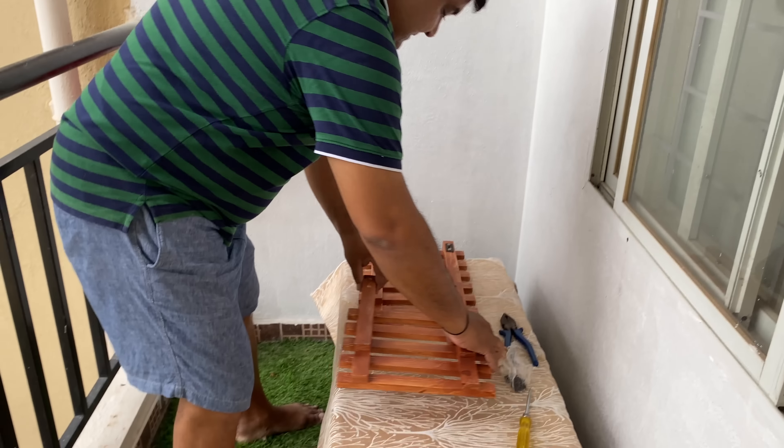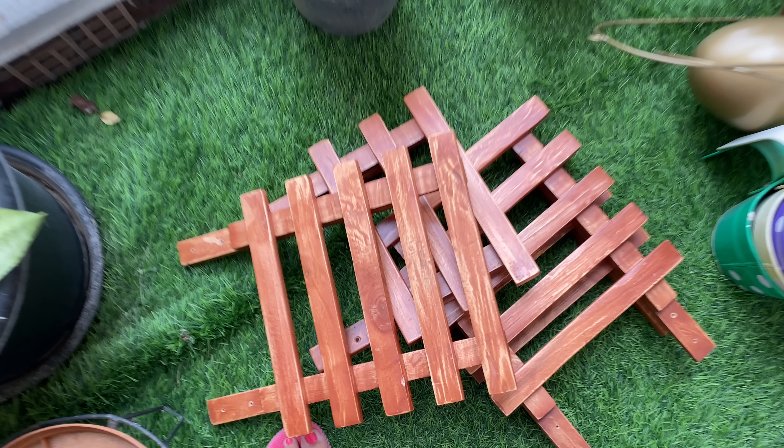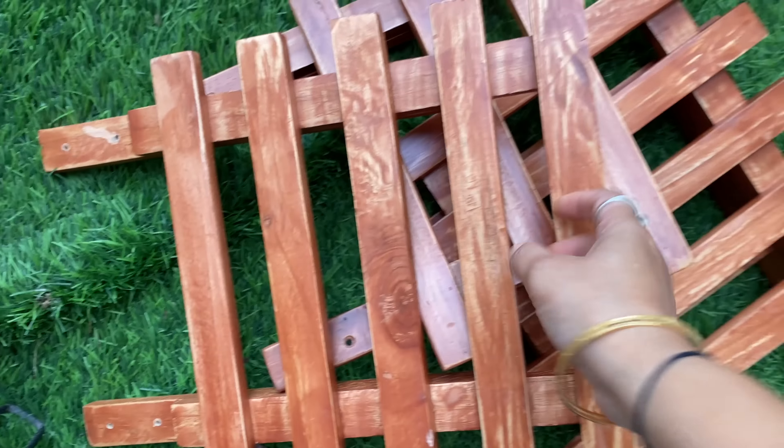We will set it first and fix it here. This is the order from Amazon — we ordered it online. It comes part by part and you have to fix it together. It's like a ladder, so you can hang plants on it.